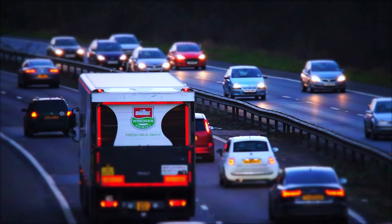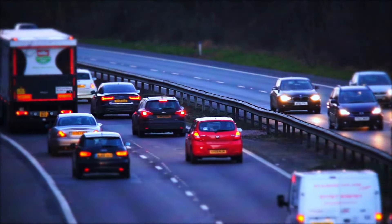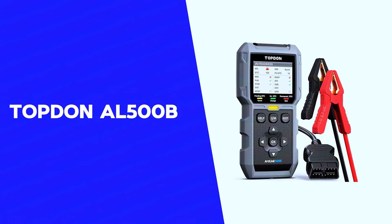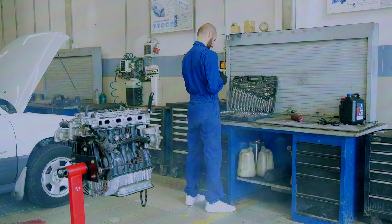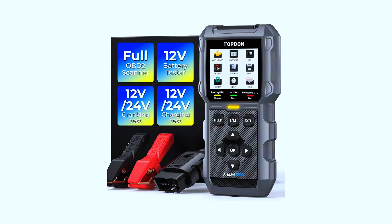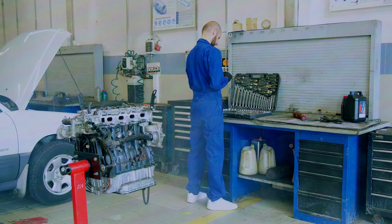Hey there, car enthusiasts! Welcome back to our channel. Today, we're diving into a detailed review of the Topton AL500B OBD2 scanner. Whether you're a professional mechanic or a DIY car owner, this scanner promises to make your life easier. So, let's get into it.